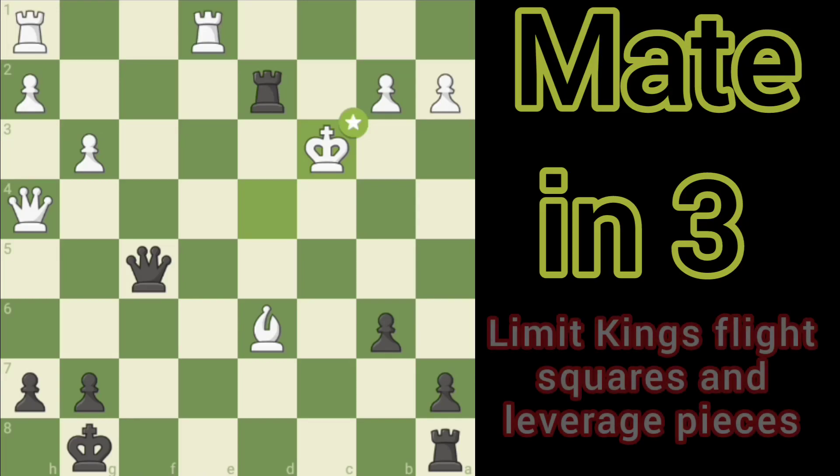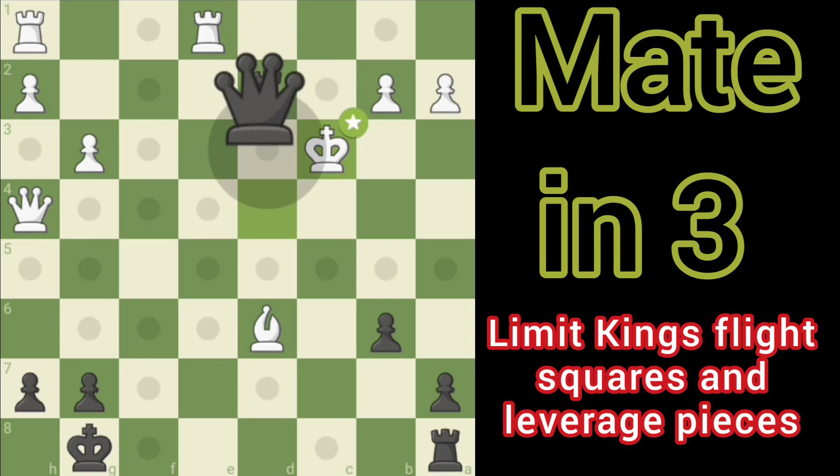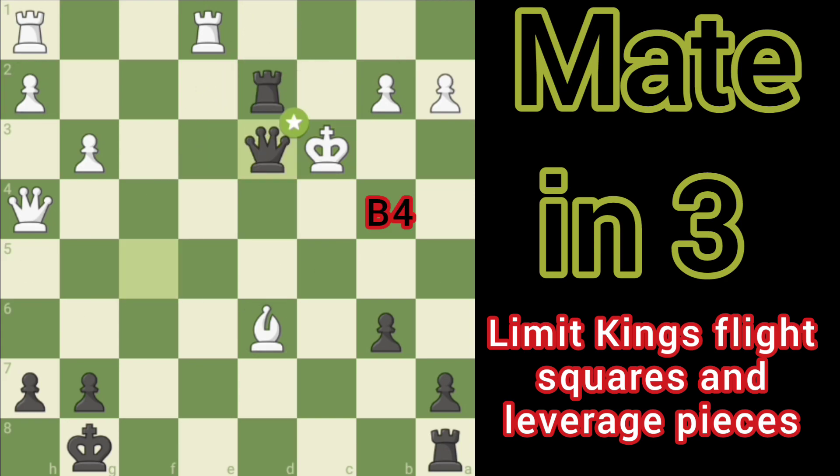Mate in three for black. We want to try to limit the king's mobility, so our first check is going to come with the queen. Remember the rook protects this square right here, so we'll go ahead and take check with the queen. That's going to force the king to the only option here.